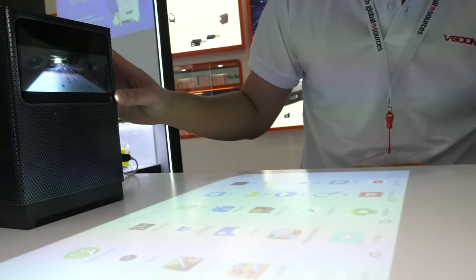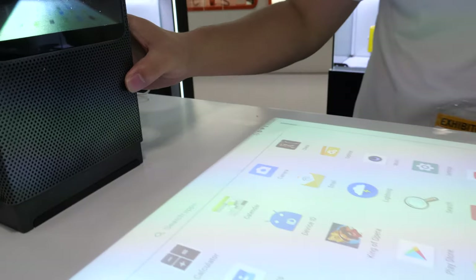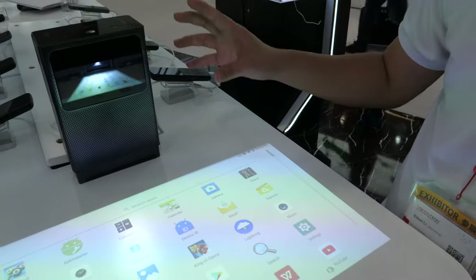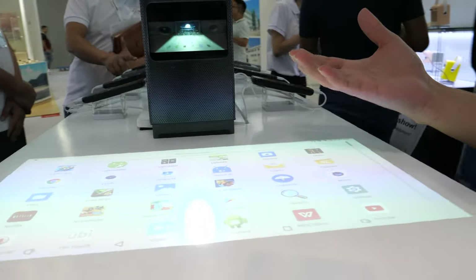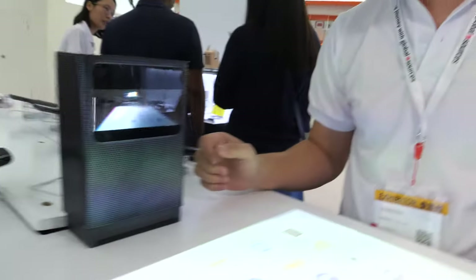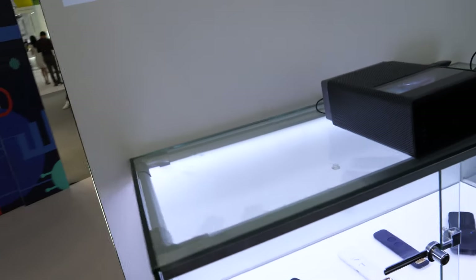This is a DLP projector with 200 lumens, and it has a short throw lens. The CPU is a Rockchip RK3399 Pro. The RAM is either 2GB or 4GB — 4GB is an option — and the ROM is 32GB.